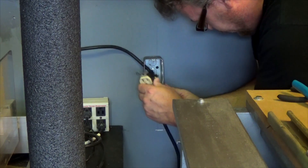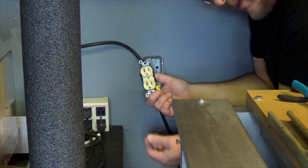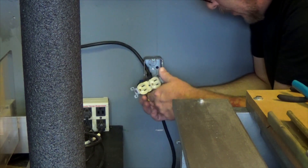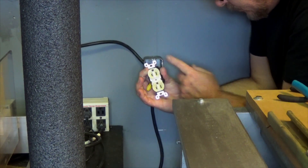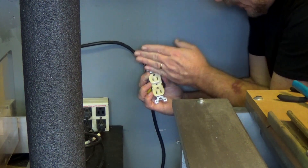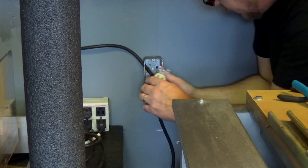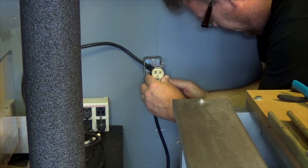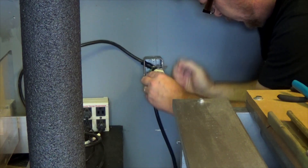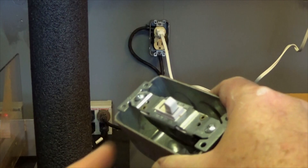Did you know the new code is to put the ground up? It's been new code for a long time, but FYI this is the way you're supposed to wire them — the thinking being that if something lands across here it'll hit the ground instead of the hot wire. That's code for most of the US. Then a little test of the system.